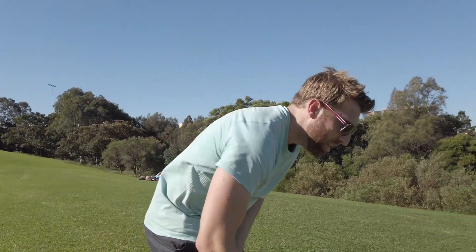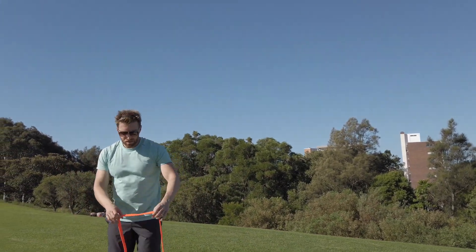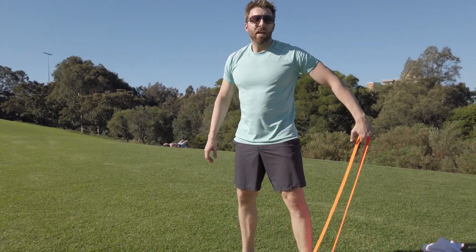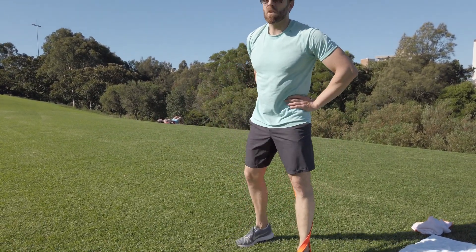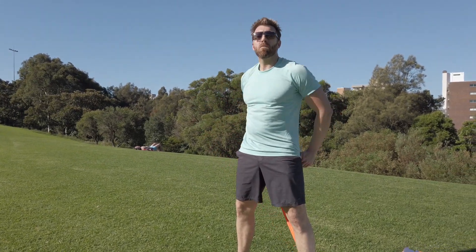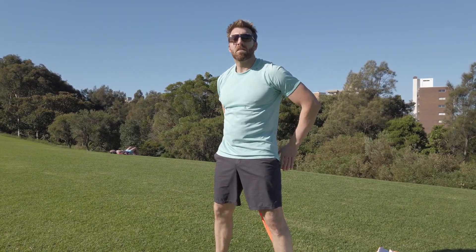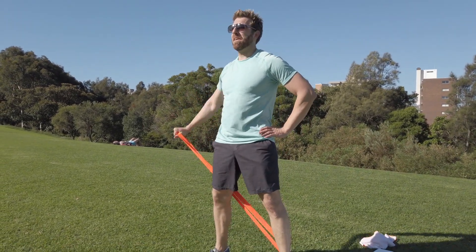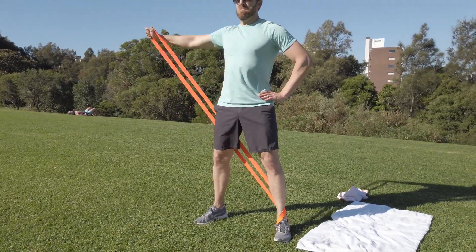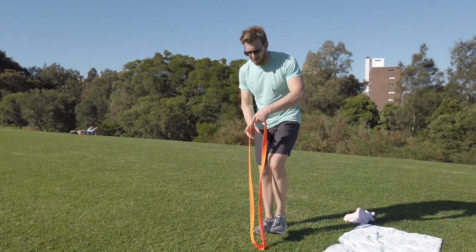Last one — we're going to do lateral raises for the shoulders. Take the lightest resistance band, step on it with one leg, bring it behind your back to the opposite arm, one hand on your hip and go up for 12. As you come up try to think of yourself as giving a thumbs up to the sun. Switch to the other arm.